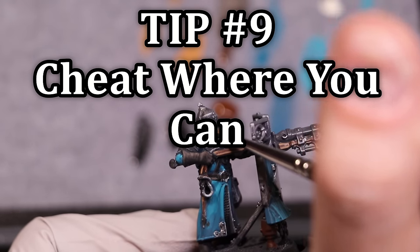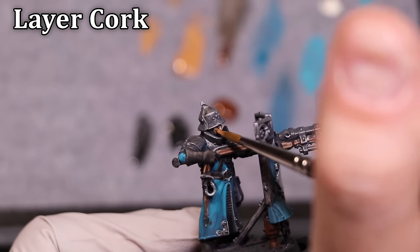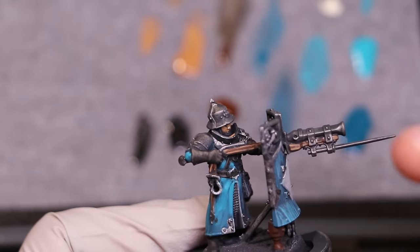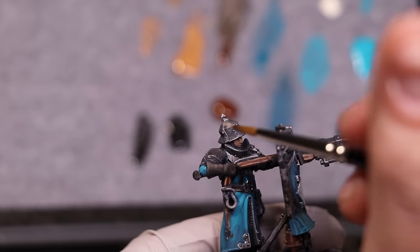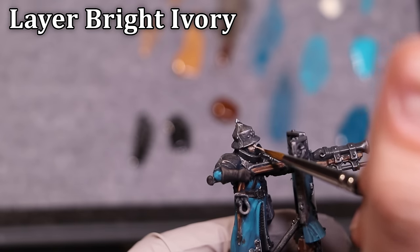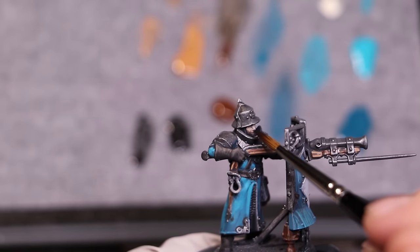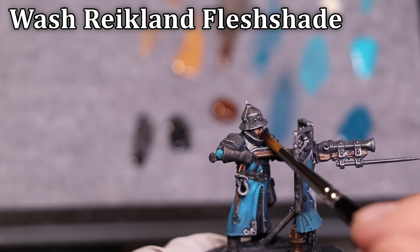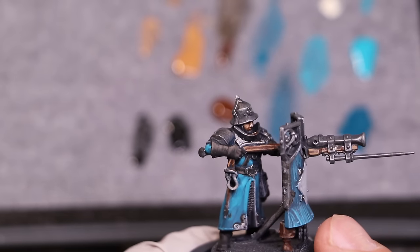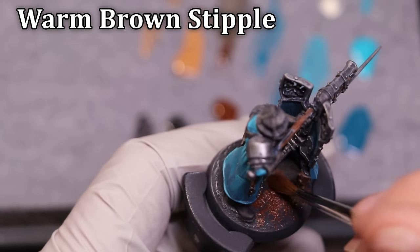Our next tip: definitely cheat where we can. Take something like the face — it's not really that important. Here's a fun tip, really only for when you've got a hidden face in these masks: you only need three tones. Start by laying down something like a cork base brown for the face, highlight the very top sections with an ivory, then slap two heavy layers of Reikland Flesh Shade over the top. When Reikland Flesh Shade hits ivory and brown, it brings the two colors together and tints the ivory to something very natural — a wonderful, easy flesh tone with very little work.